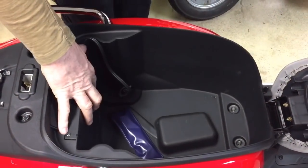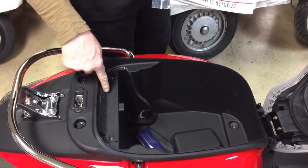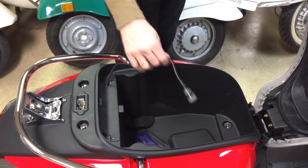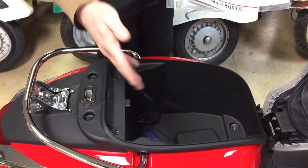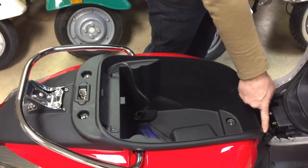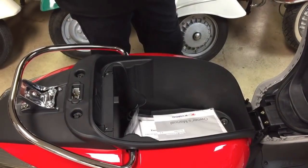This bike did ship with a YTX12 battery, so it's got plenty of battery and plenty of amperage. We put an OptiMate charger on all of our bikes that we prep here at the shop — something we recommend you do too. There are two helmet holder posts on the external, along with the owner's manual and warranty information.